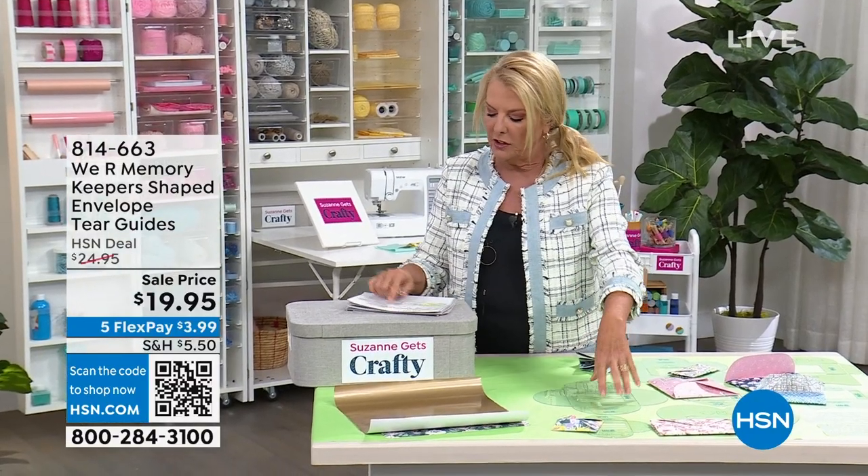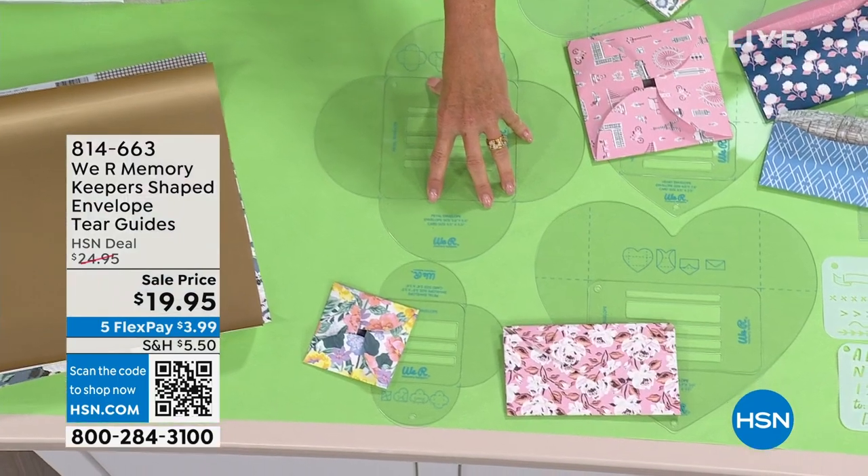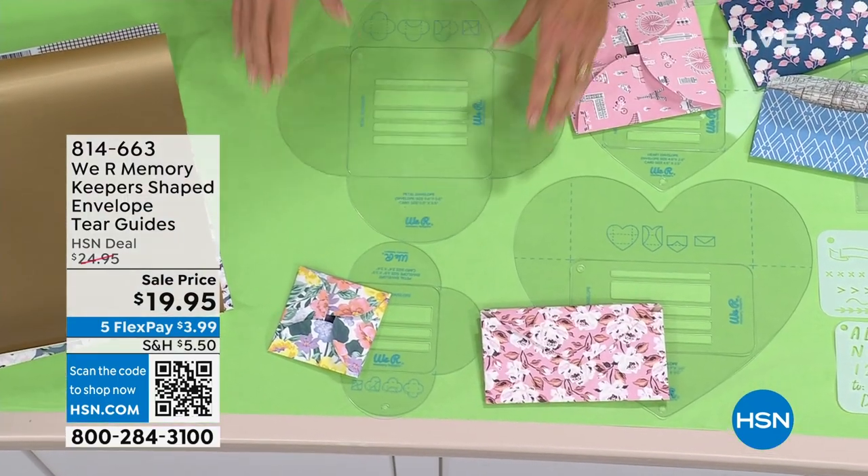We are Memory Keepers Shaped Envelope Tear Guides and they're brilliant. You're getting seven of the tear guides, seven of the folding guides, and you're getting the decorative template.